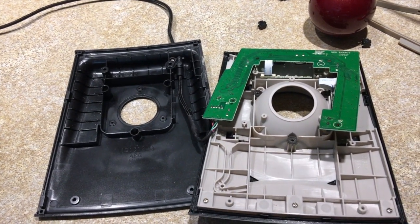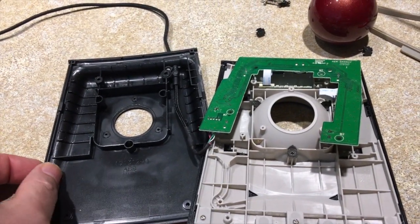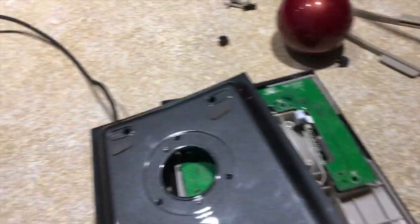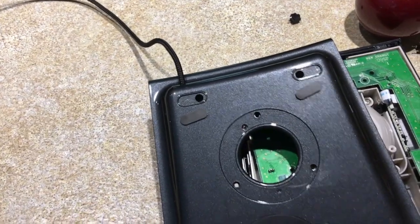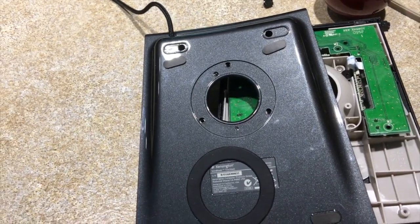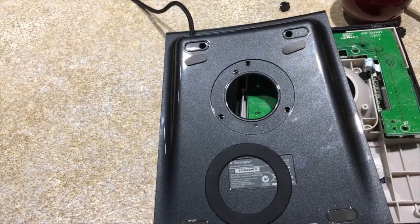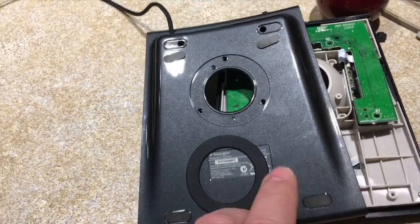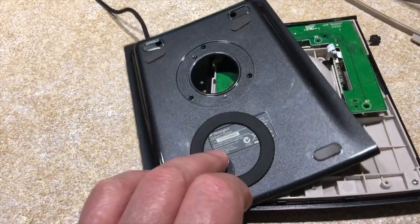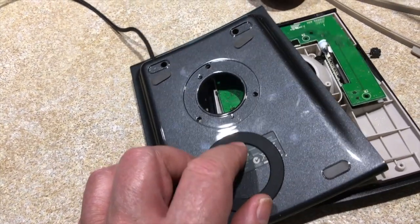If you're handy fixing things like this, it'll be no problem. First, getting into it — when you look at it, it's kind of hard to see how the thing comes apart, but the screws are underneath the rubber feet, so you've got to take the rubber feet out. They're held in place by contact cement. There's a screw underneath each one of the feet. Then you've got to take off this rubber ring, and there are three more screws there. Then it comes apart.